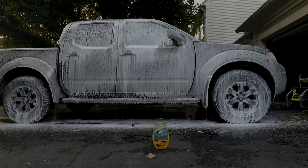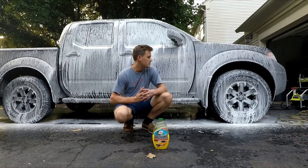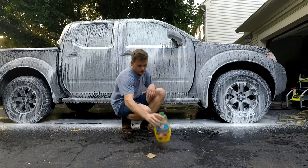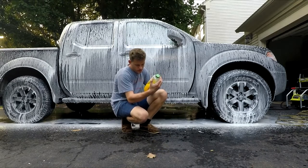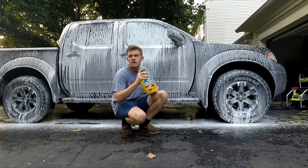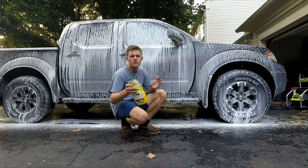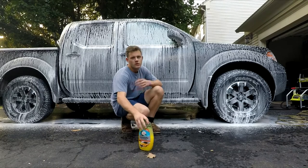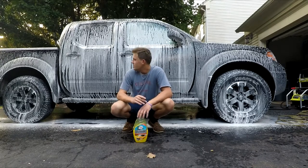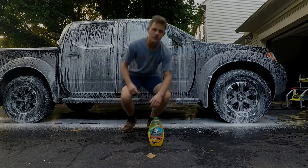I'm going to let that soak in right there. As you can tell, it foamed up pretty darn well — I was kind of surprised. That's just 200 milliliters, which is that much in the bottle, and this is about one and a half liters total, so you can get about eight car washes out of it. I think that's pretty good because this stuff is only about eight bucks. And it smells amazing — it really does smell like orange juice, which is kind of cool.